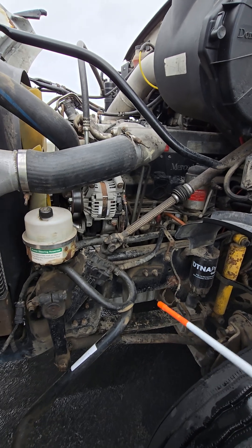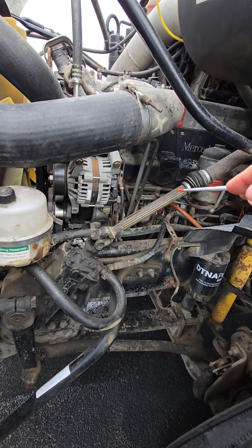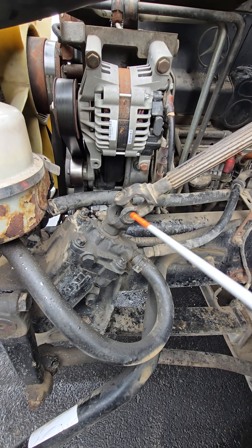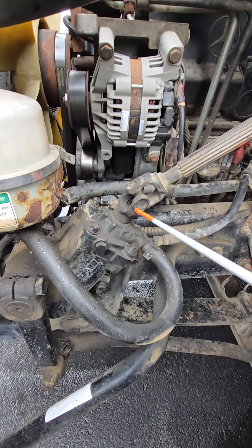Steering system. I'll start with the steering rod or column. Check to make sure that it's not bent, broken, or damaged. It goes down to this universal joint. I'm checking to make sure that there's nothing in between, it's properly lubricated, not damaged, and there are no loose or missing nuts or bolts.